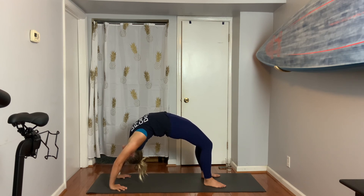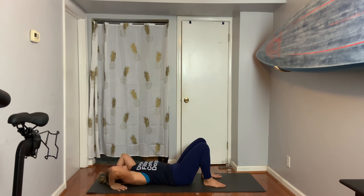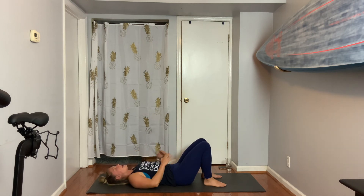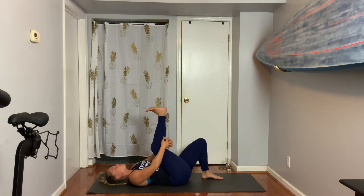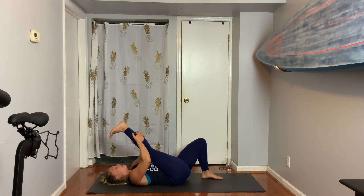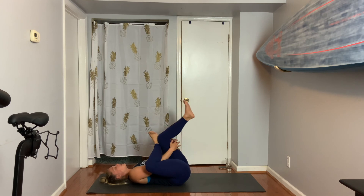When you're ready to get out of it, very, very carefully exit. Now everyone just put your hands on your belly and shut your eyes for a moment. Notice how a backbend can also help stretch your core and open the heart. Then give your right knee a big hug.